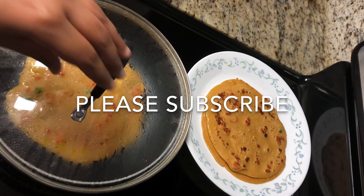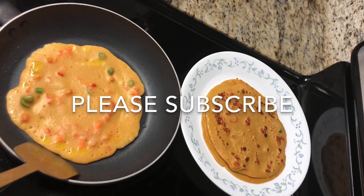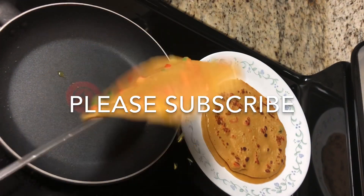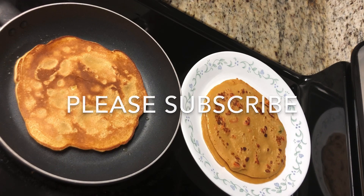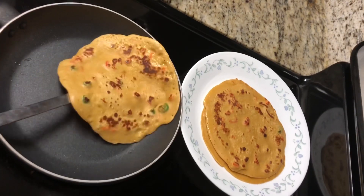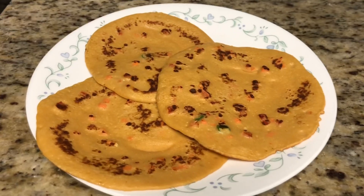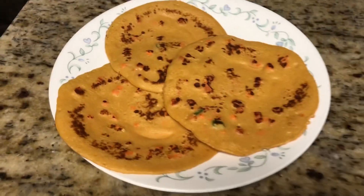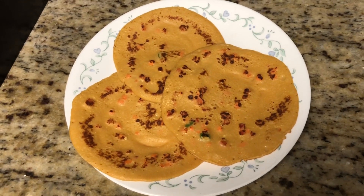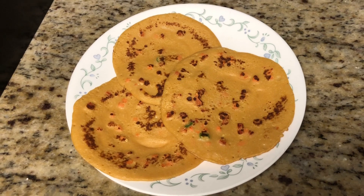Our paratha has started becoming fluffy — look at our colorful paratha! It is ready to flip to the other side, and after a minute when cooked, transfer it to the plate. We are done with our spicy pancake parathas. Kids will love this recipe and it is very healthy and nutritious. Do try this recipe, and if you like it, stay connected to our channel by subscribing. Thank you!